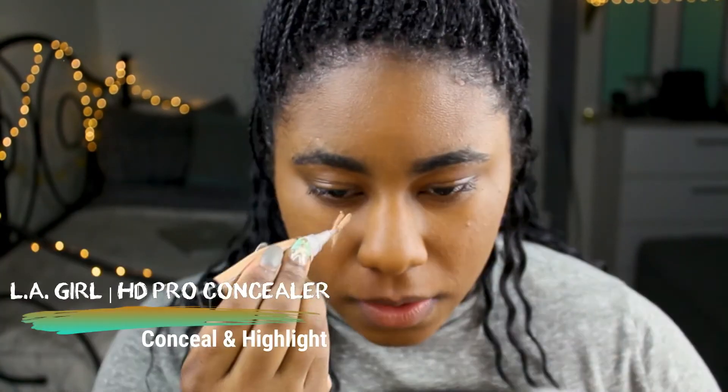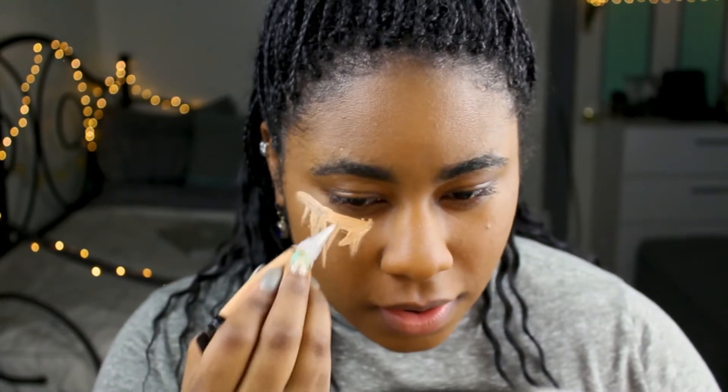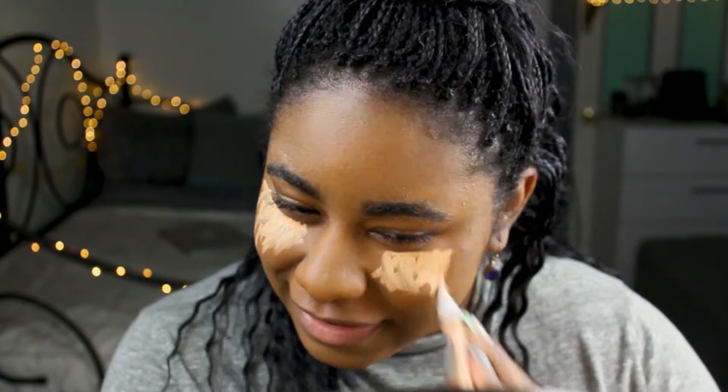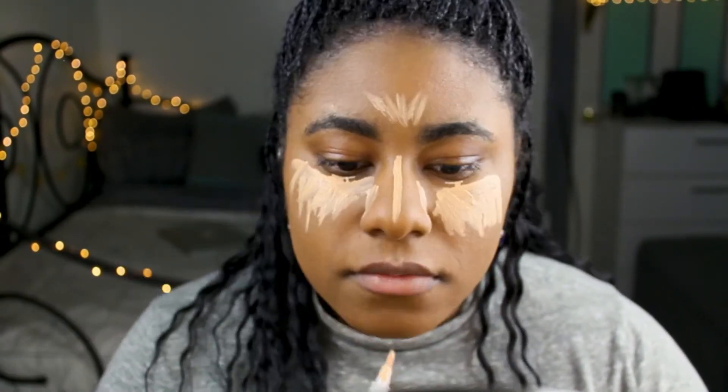Now I'm going to go in with my LA Girl HD Pro Concealer in the color Creamy Beige, and once I apply it, I'm just going to go ahead and blend it all out.